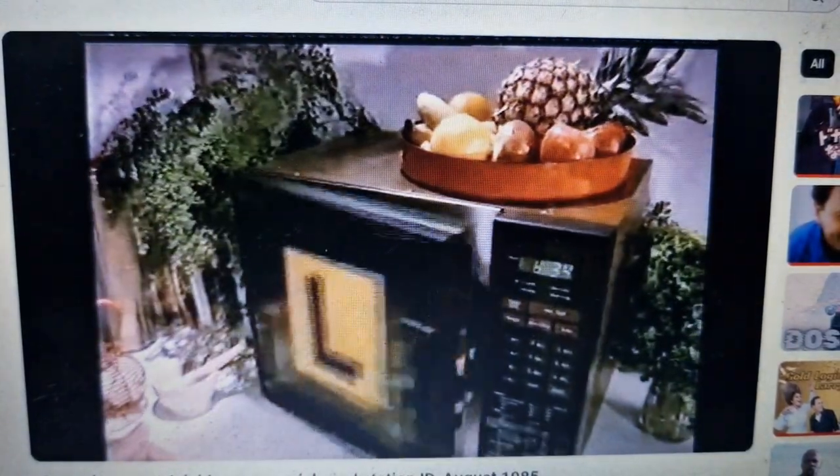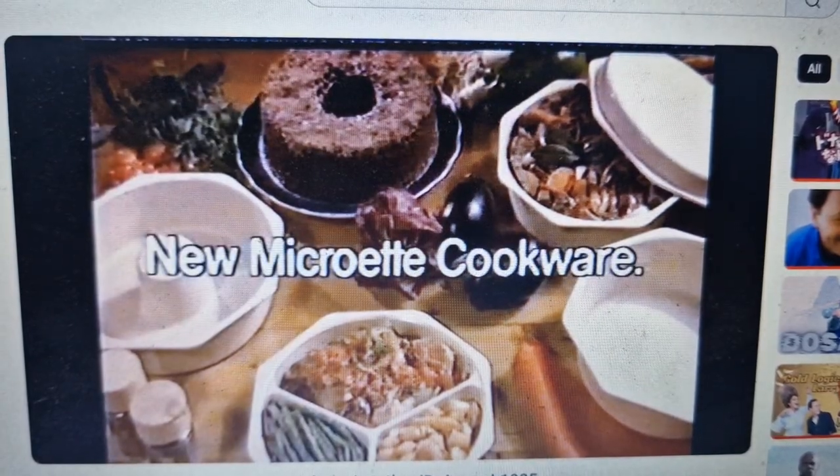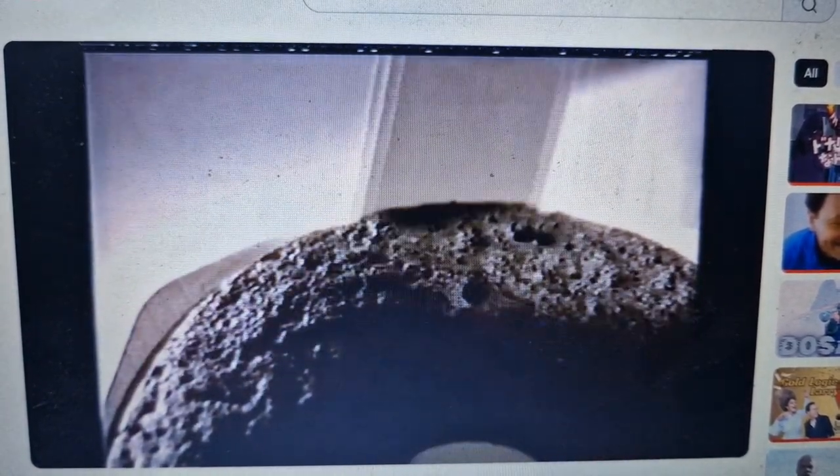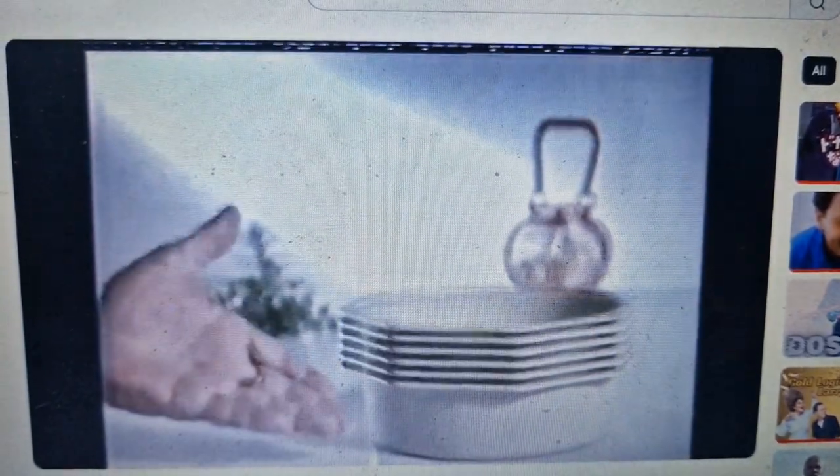Whether you're a microwave cooking expert or just learning, you can't go wrong with this new Microwet cookware from Willow. It's round for even cooking or reheating, so easy to handle, and voila.